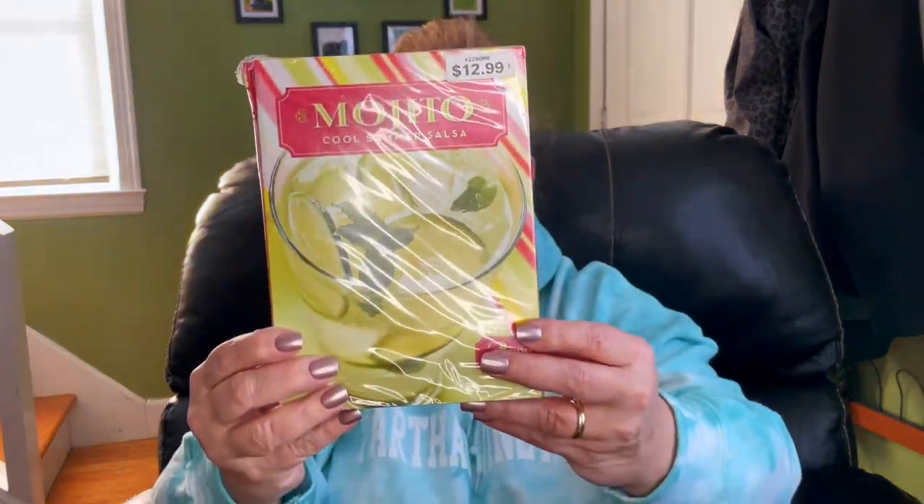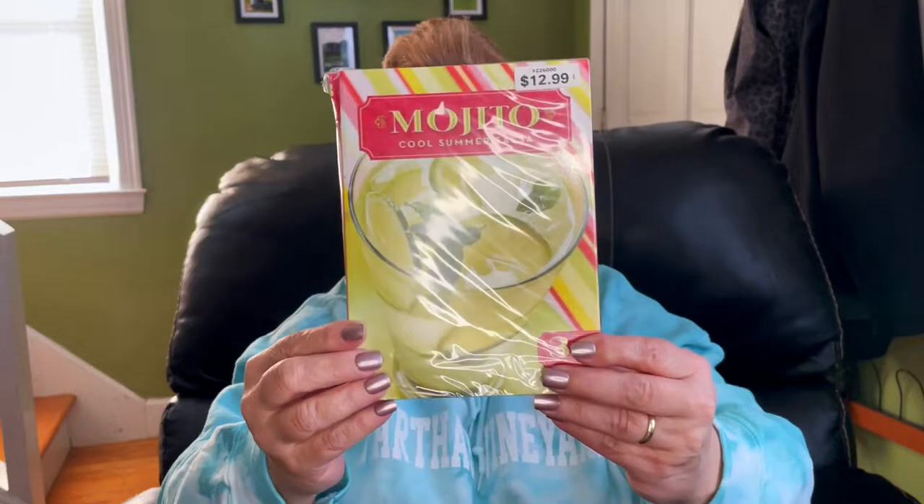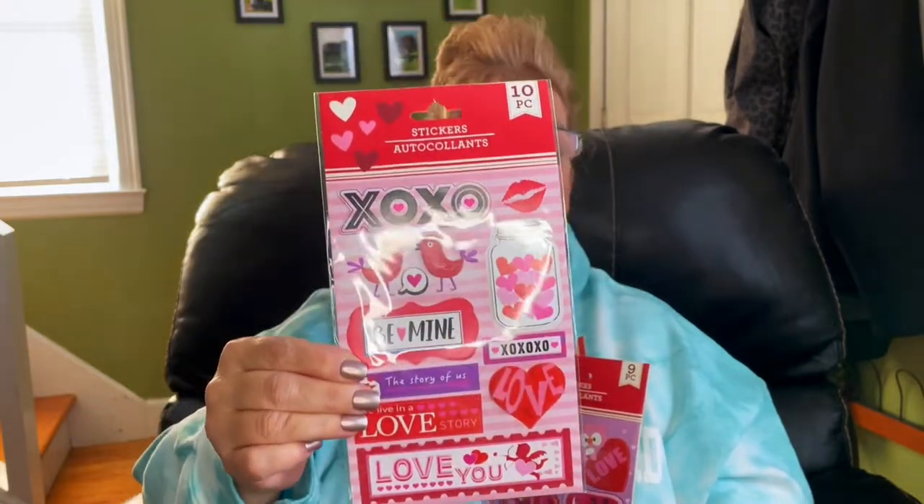This is the third CD I picked up. It also sold for $12.99 previously, and it's called 'Mojito: Cool Summer Salsa' — a three-CD set of Spanish music, perfect for dancing. Party the Night Away with cool salsa hits, perfect for hot summer entertaining. One of my sisters also asked me to pick up some Valentine stickers — I'm guessing she's making cards with them.